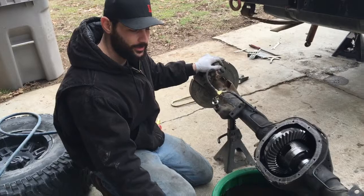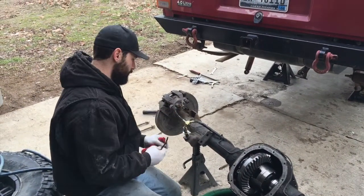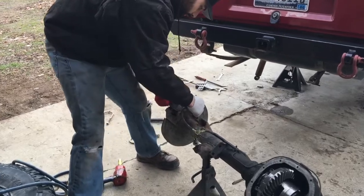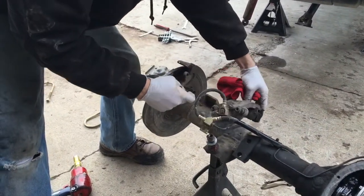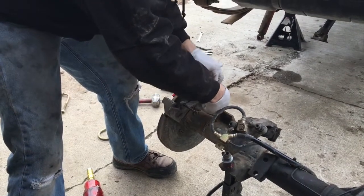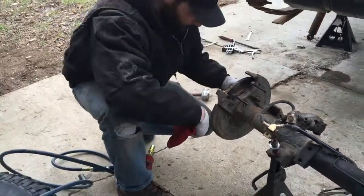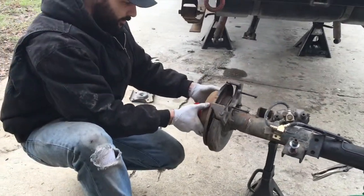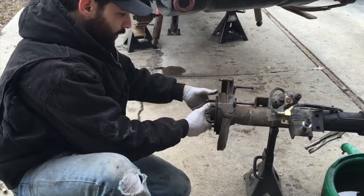Now that we got the C-clips out, we're going to go ahead and remove the axle shafts. To do that, we're going to remove the calipers and set these off to the side. I'm particular about my bolts — I'm just going to go ahead and set them back in, take off these rotors, and we'll pull the shafts.